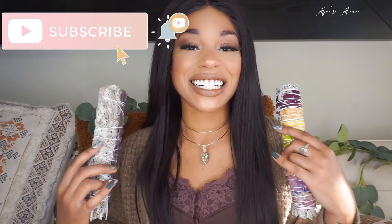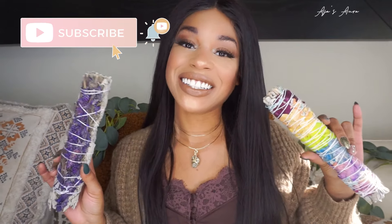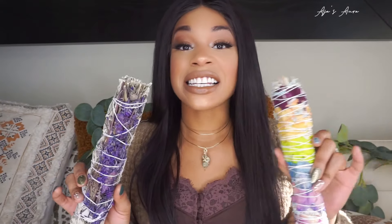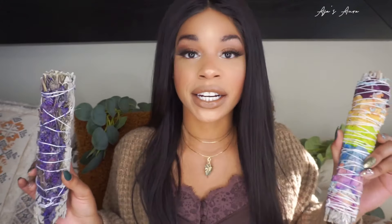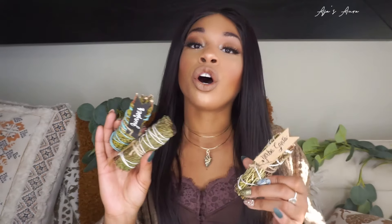What's up YouTube, my name is Aja, welcome to my channel. Today I am bringing you the biggest, most badass wands of sage you have ever seen in your life, because we are doing a smudging 101 video. Not only are we going to learn about smudging, I'm going to show you so many different things you can smudge with besides sage — from herbisanta to juniper to cedar — because not everybody likes the smell of sage and there are so many other properties and benefits you're missing out on.